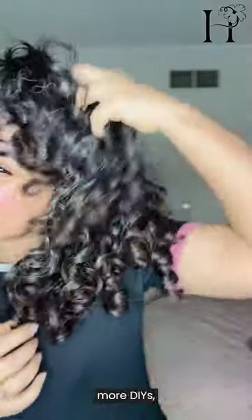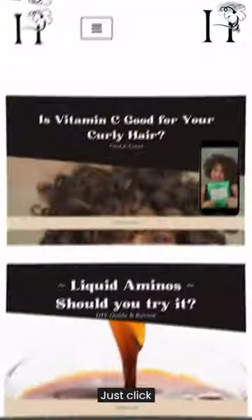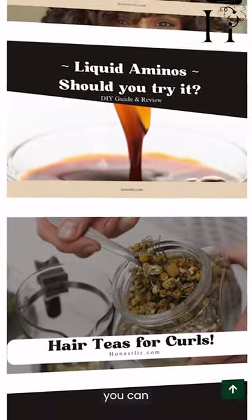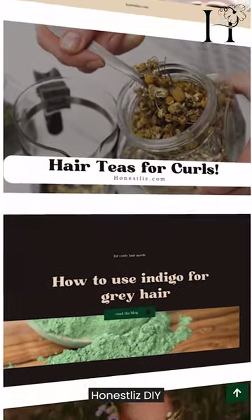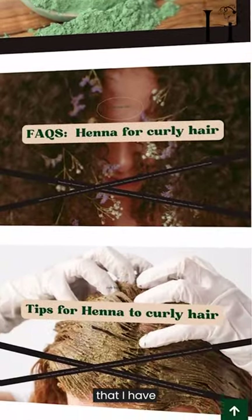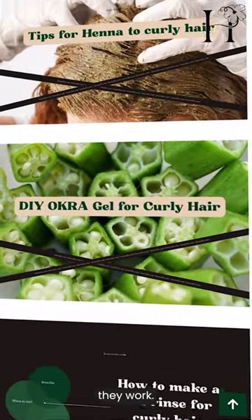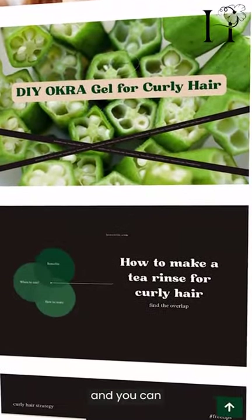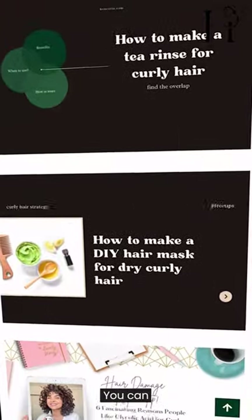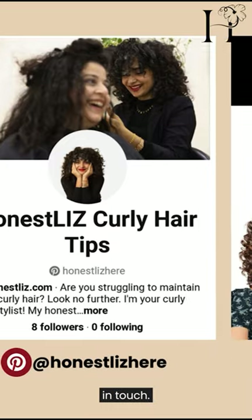If you want more DIYs, remember that I have free guides over on my website — just click honestlist.com, or you can Google 'honestlist DIY' and it will give you a whole list of all the DIYs that I have tried and tested. Check out the guides and let me know if you try them. You can reach me on Instagram and follow me on Pinterest to get in touch.